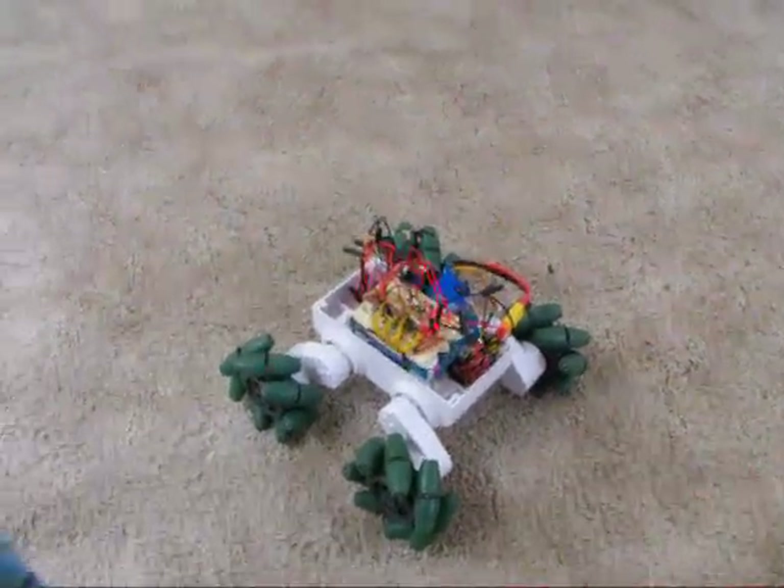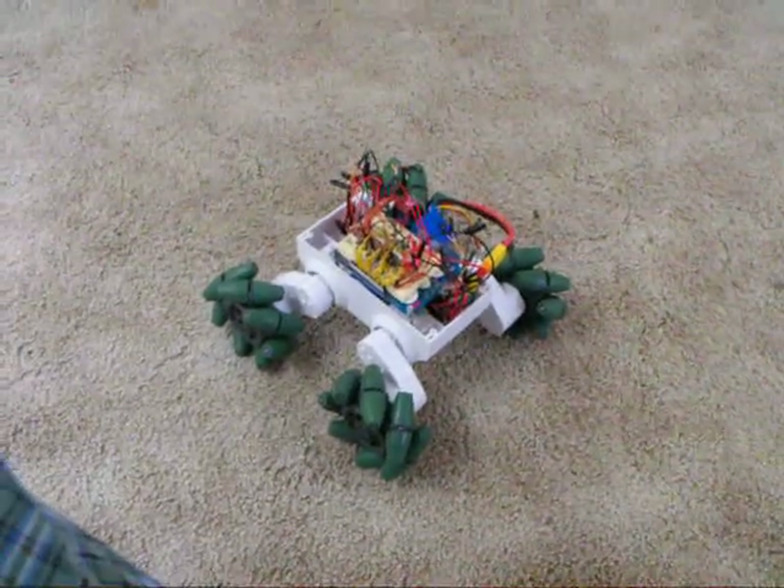Anyway, that's it for now. I'm actually pleased with how well it is progressing.